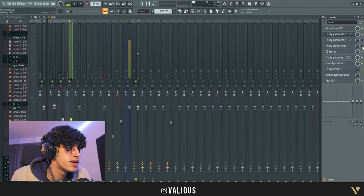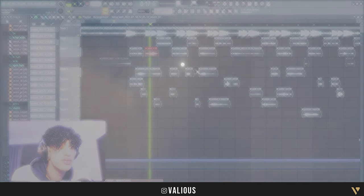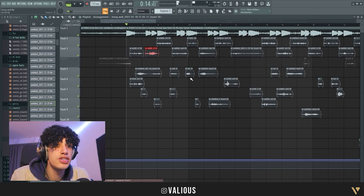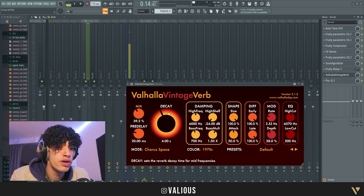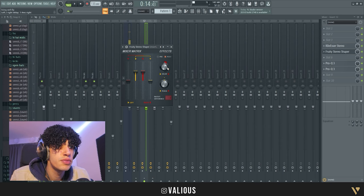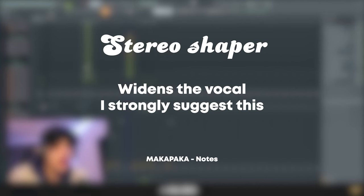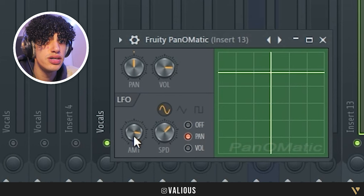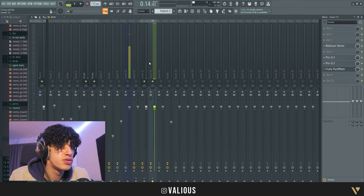Now we're going to turn all these effects on again and move on to the ad-libs. Ad-libs are also very important. The ad-libs are a lot more spacious — I do that on purpose so the main vocals fit in more. What I did here was exactly the same as the main vocals but with more reverb, and I also added a stereo shaper. I also have another ad-lib chain with a Panomanic on those vocals — basically the same preset as the main vocals but with two things different.